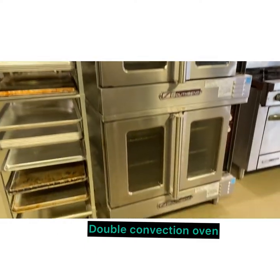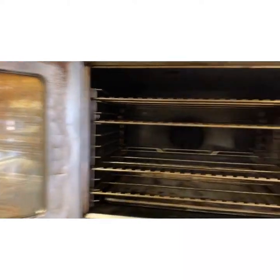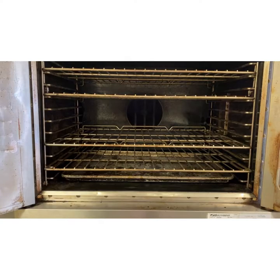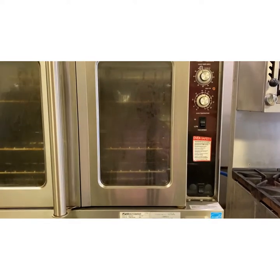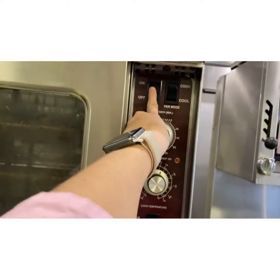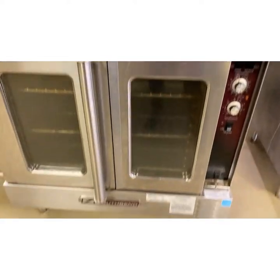Moving on to our second piece of equipment — this is a double convection oven. We're going to open it up so you can see the inside. You know you have a convection oven if you see a fan in the back; the fan circulates the air so it cooks your food about 25% faster. You also have to lower your temperature by about 25 degrees — so if your recipe calls for 350, you put a convection oven on 325. Here are our controls: the on button, timer, temperature, and fan speeds. We have four of these ovens in the kitchen.